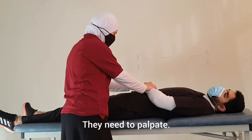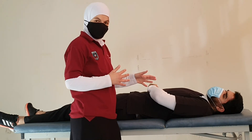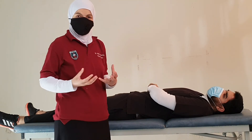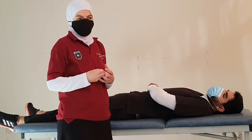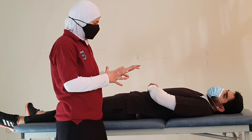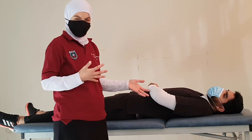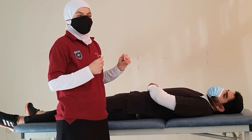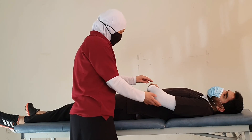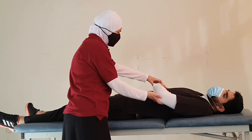One important thing to pay attention to when doing certain muscle tests is substitution. Sometimes patients are desperate to perform any movement with their limb, or they don't exactly understand the movement we want them to do, and so they move another part. It might look to the therapist — if not paying full attention — that the patient is accomplishing the movement. We need to pay close attention so we are not tricked by substitution movements, especially for wrist extension in the grade 2 gravity-eliminated position.